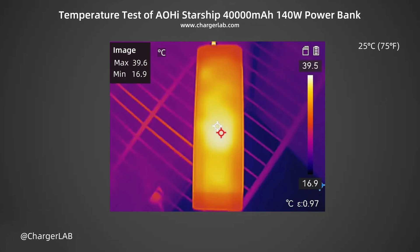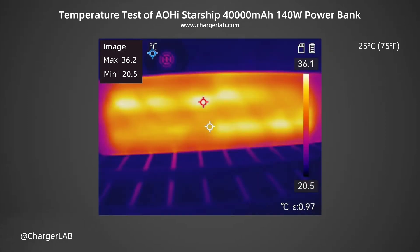We are going to the maximum temperature test. The power bank is placed in a 25 degrees Celsius thermotank, and we record the maximum temperature on the front and back after 30 minutes under a 28V 5A 140W load. After 30 minutes of discharge, the maximum temperature on the front is 39.6 degrees Celsius, with heat mainly concentrated in the middle. The maximum temperature on the back is 36.2 degrees Celsius. Touching the power bank, it feels warm, and the main heating area is the battery cell.